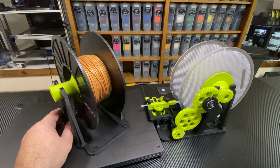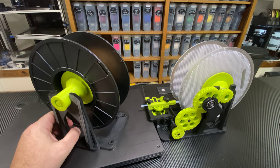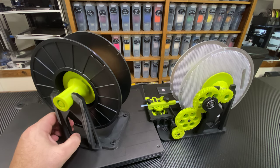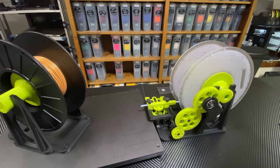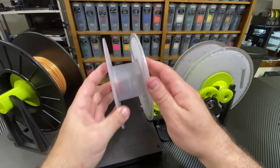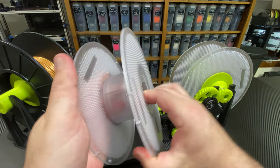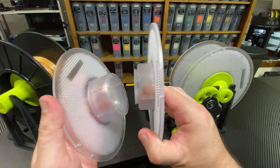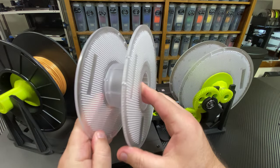I need to get this filament off of these few remaining spools and put them onto spools that do work. My AMS came with four Bamboo Labs refill spools, so that's nice that they included them. I think they believed this was going to be a problem. These spools are intended to take the Bamboo Labs refills — you put the refills in here, twist it together, and you're good to go.